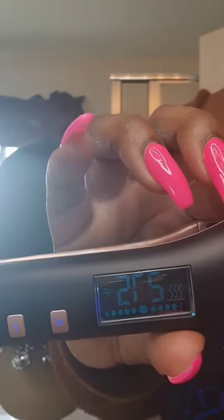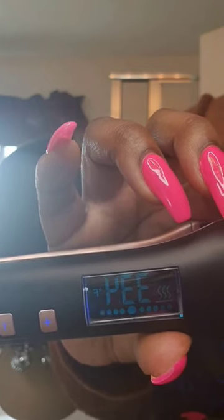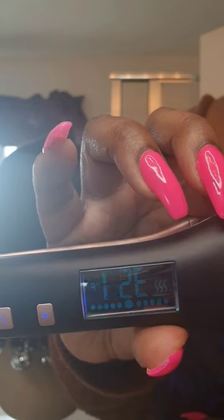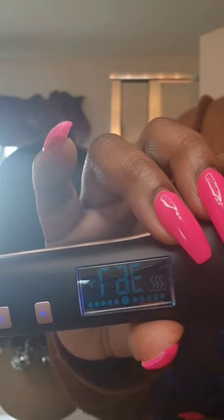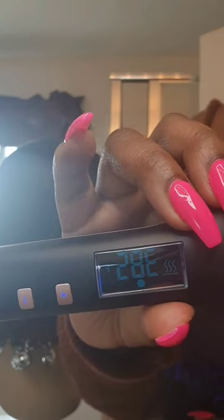You do not have to touch the flat irons to test how hot it is like we usually have to with other flat irons. Whatever that temperature says on that screen, that is the exact temperature those flat irons are. You don't have to test it because this flat iron heats up to 480 degrees within 30 seconds.